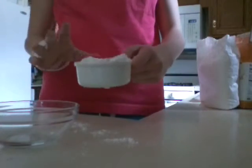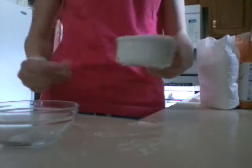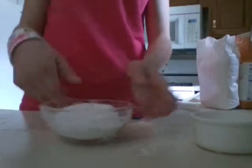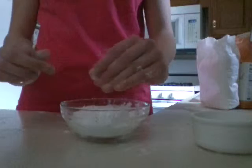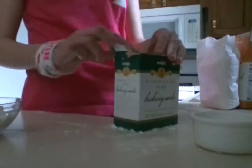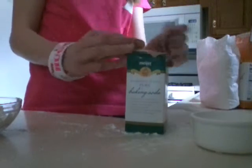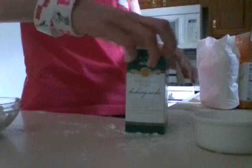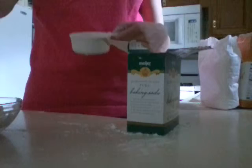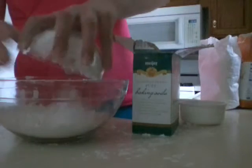Once you have a half cup — it's okay if it's a little more — the oobleck isn't exact. You're just going to dump it inside the bowl, and you probably want a bigger bowl than I have. So next, we are going to take our baking soda and open it. And we are going to go ahead and take two cups of this. I'm getting a bigger bowl because I don't know how much this will take up.